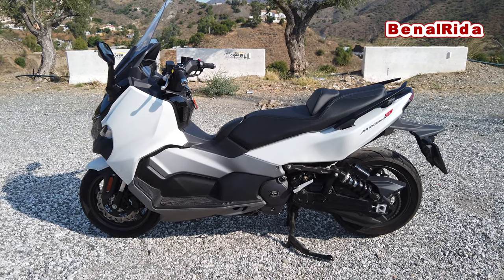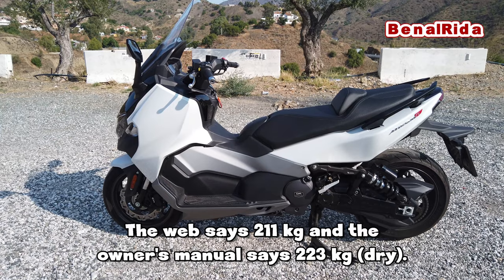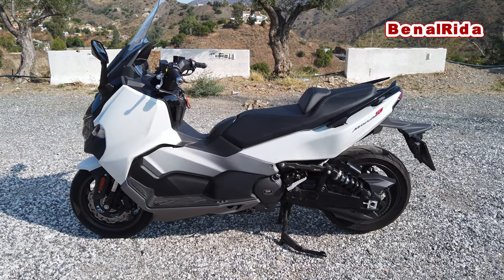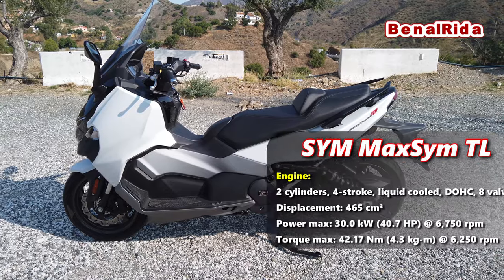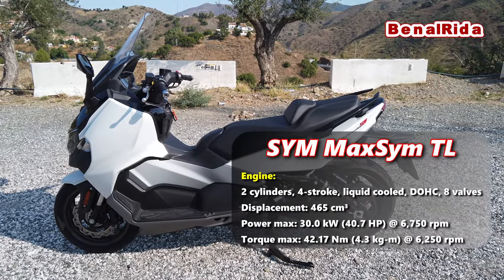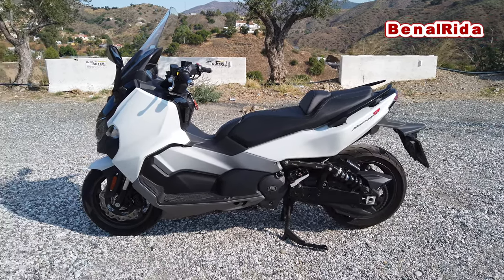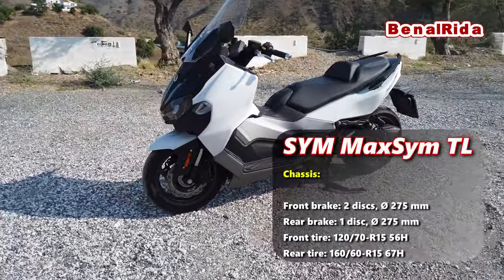That's basically all I can tell you. The weight is 211 — I don't know if wet or dry, because they don't say on the website. They also don't mention the power, but I told you it's 40 horsepower from some other site. The seat height is 795 millimeters. I cannot tell you the torque in newton meters because I couldn't find it anywhere — not on the SYM website nor anywhere else.